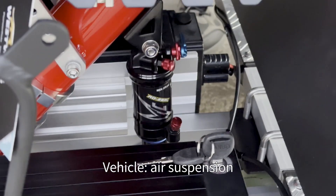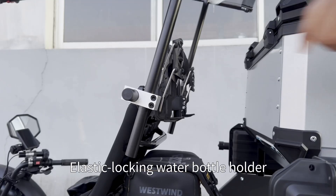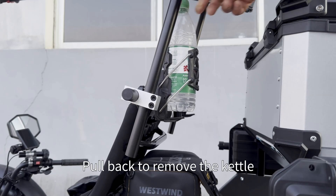The vehicle features air suspension. It also has an elastic locking water bottle holder — pull back to remove the kettle.